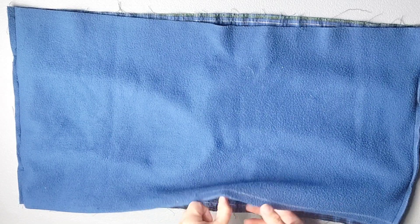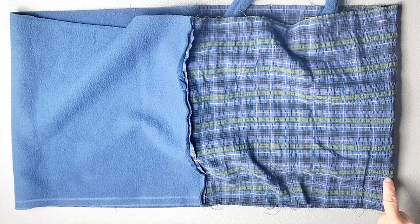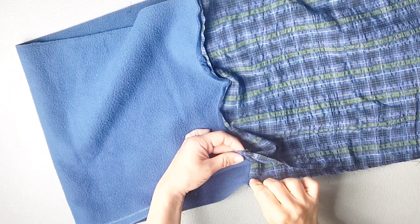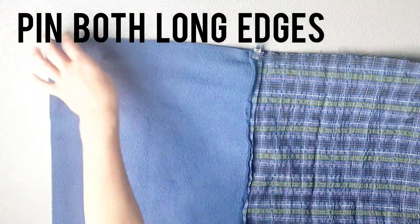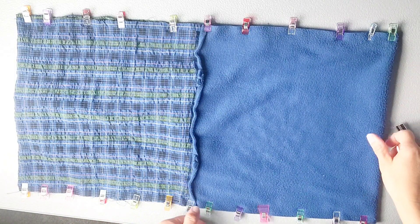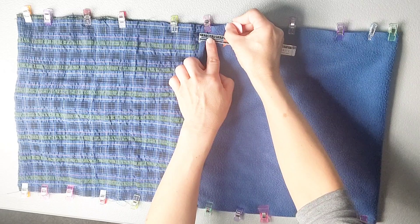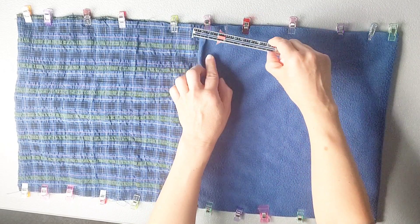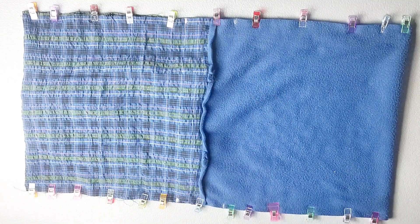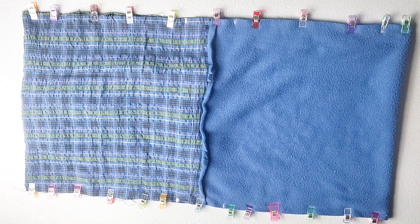Now shift your fabric so that you're folding your main fabric in half right sides facing, and so that the lining is also folded in half right sides facing. Line up your seams and pin in place. Now we're going to sew both of the long seams with a three-eighth inch seam allowance, leaving a three-inch gap in our stitching that will be one and a half inches from both sides of the seam. I've made some chalk marks so I remember where to stop and start my stitching as I sew both side seams.